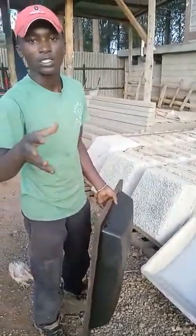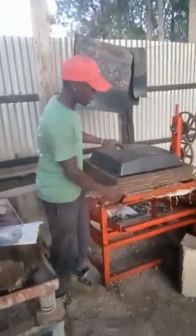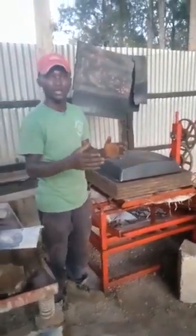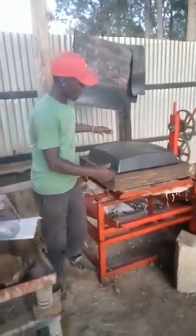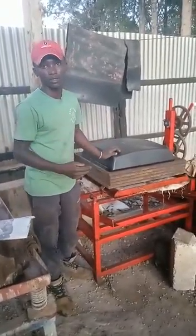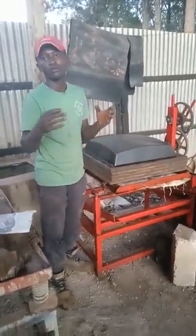Here is our machine — it is manual. When there is no electricity you can still do it very well. It gives an output of 100 waffles in two hours. You can see it can do multiple jobs.